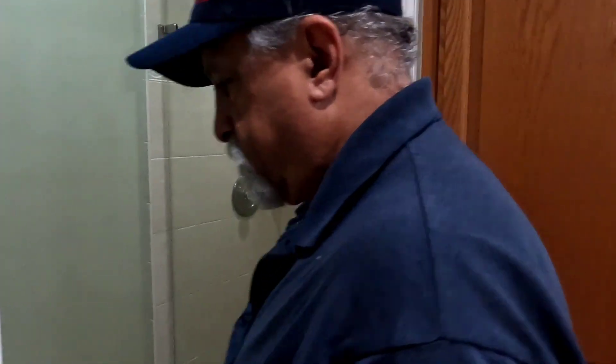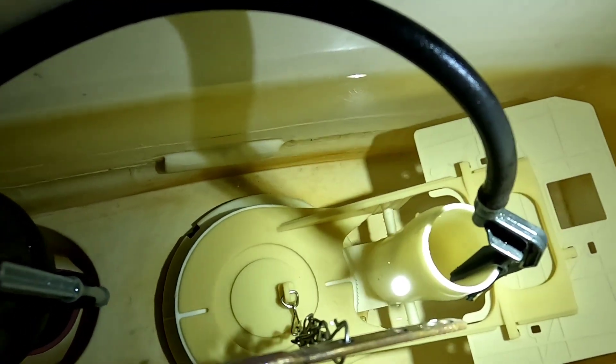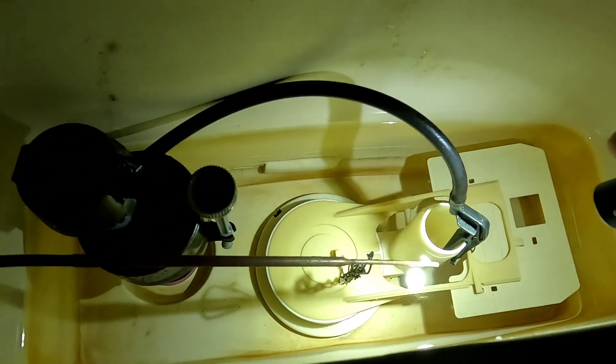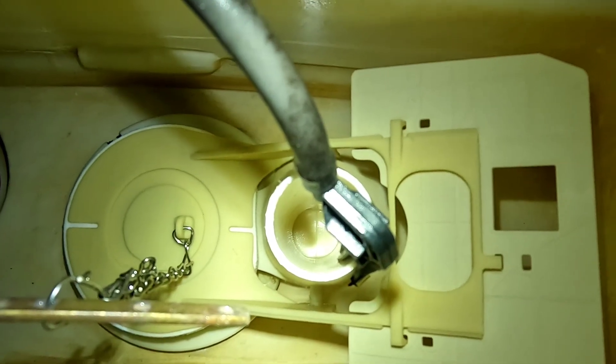Okay guys, this is a Toto. If we look in here, take a look down that overflow tube. I got a flashlight - it's completely dry all the way. So if that tube was stuck down there, how's it going to siphon water? It's dry as a bone. See, it's dry as a bone. So now let's go down to my other toilet.